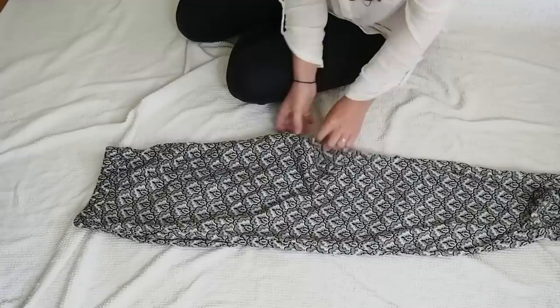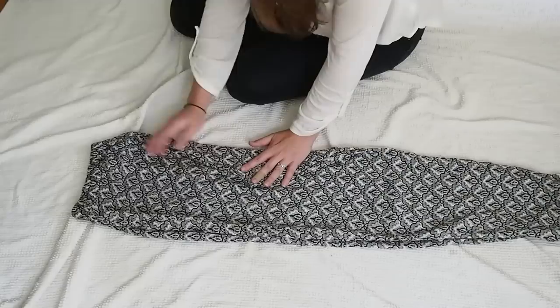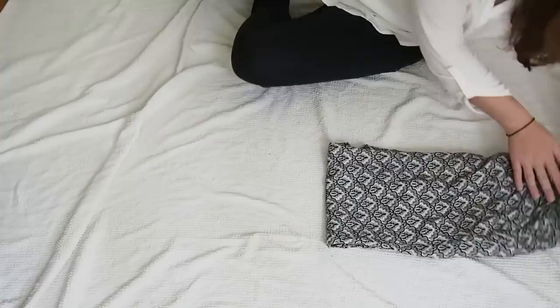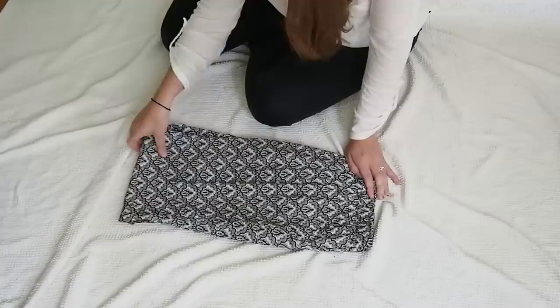Today we're going to fold a pair of soft pants or pajama pants. First, you're going to fold them in half and fold the crotch in, because Marie Kondo always does. Folding these is very similar to folding skinny jeans, except for a couple of things. One of them is when you bring the bottom to the top, you make them meet — so instead of leaving an inch, you just want them to be flat on each other.